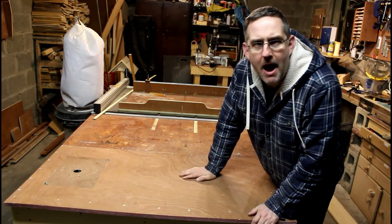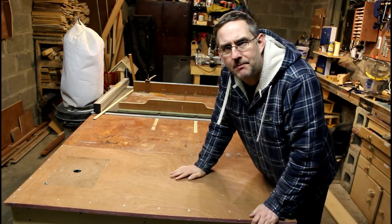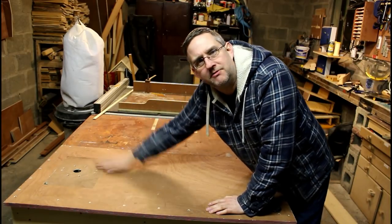Hi guys, welcome back to the shop. This project today is going to be this new workbench with the integrated router table.